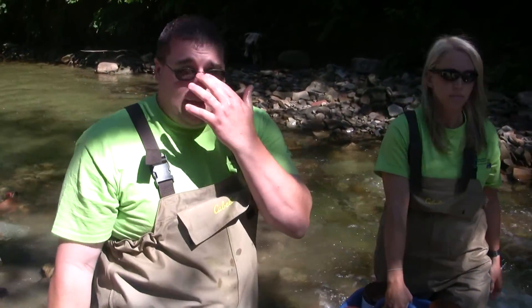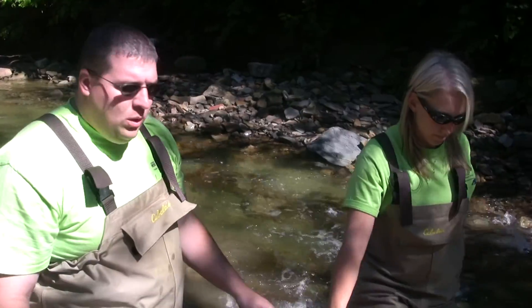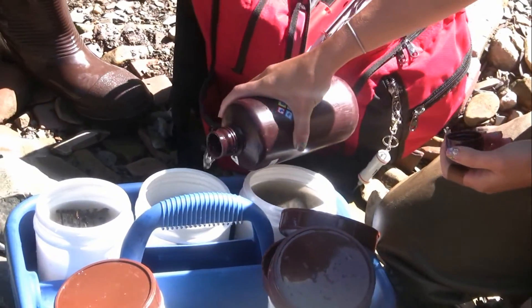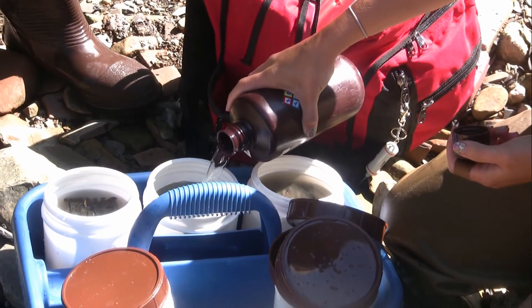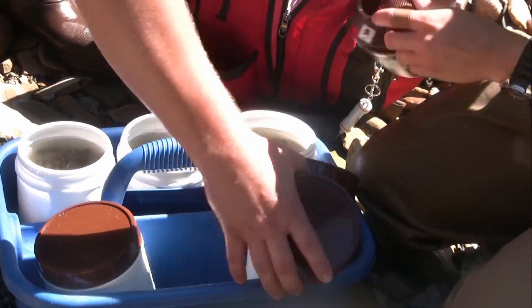We'll take that block back and reuse it for next year. We don't want to leave anything like that in the stream. What we'll do now is add the preservative. What it does is fix all the tissues for the bugs so that when we go to scrape off all those plates, it doesn't damage the body and we can still identify it.